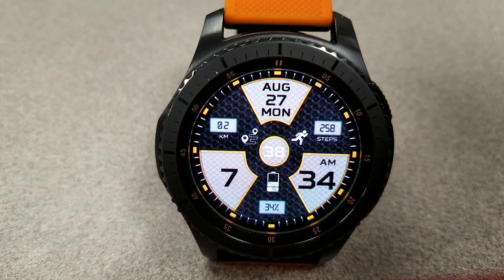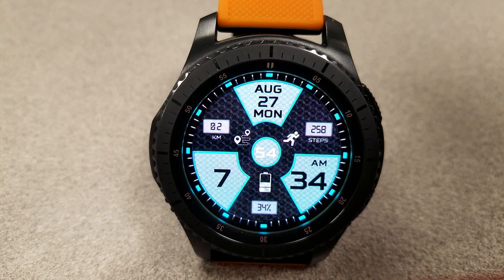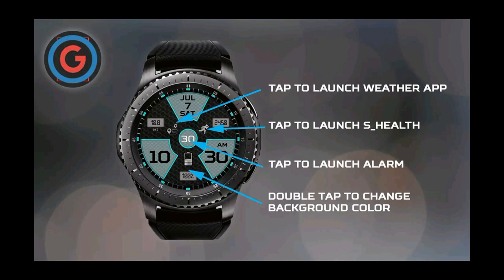In terms of features, you have your battery remaining indicator at the bottom shown as a percentage as well as an icon. The full date is at the top, and your step count and distance moved are in the center and on the left and right hand side. Tapping on each of these three icons opens up your weather, health, and alarm apps.